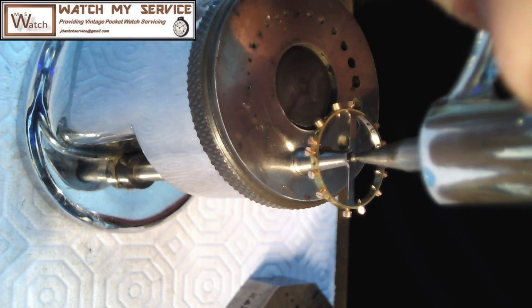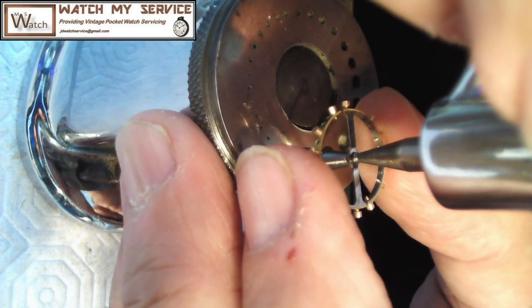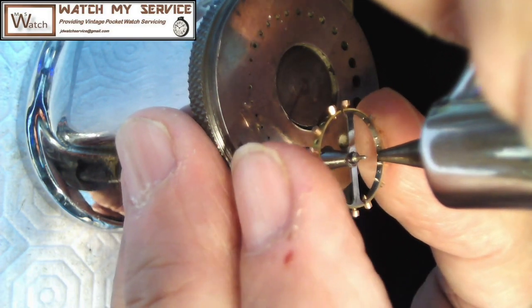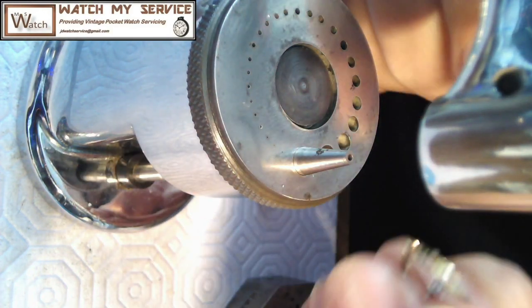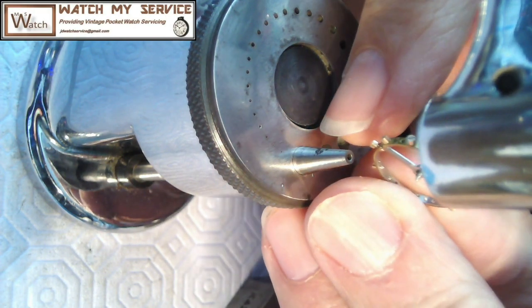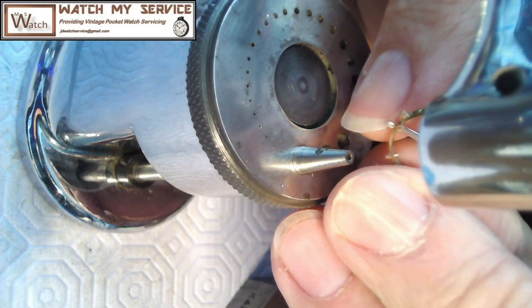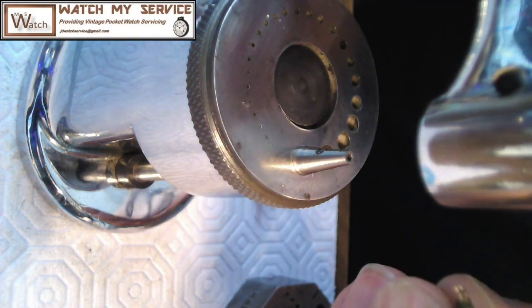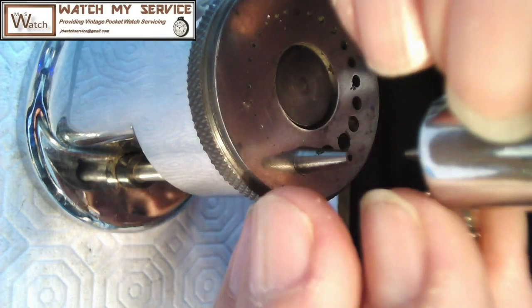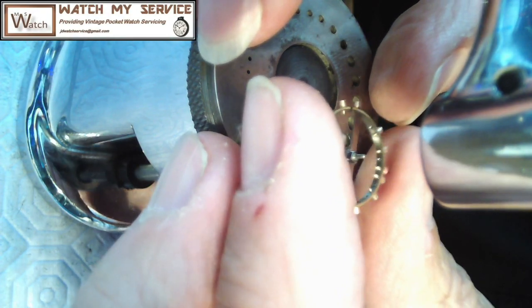I'm just making sure this goes all the way down the stake - that fits nicely. As you can see I've got a wound on my finger but it fits perfectly over the top. I'm just eyeballing it again to make sure there's no issue with it going snugly over that part of the balance staff, because I'm going to be putting the roller table down and it's so critical to get it in exactly the right place.